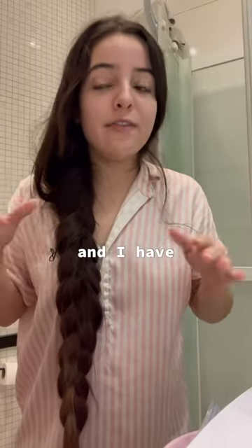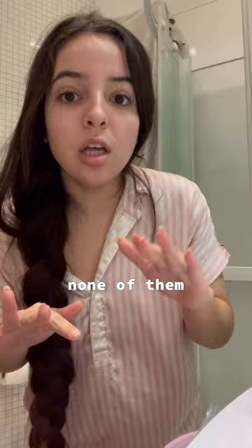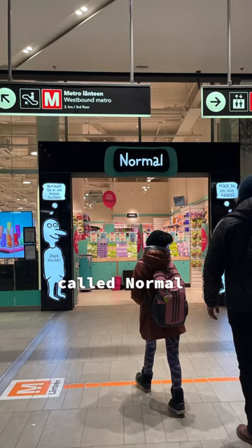I'm currently in Finland and I have none of my hair care products — sapuil oil, flaxseed gel, aloe vera gel, none of them. But I went to the store called Normal and found this.